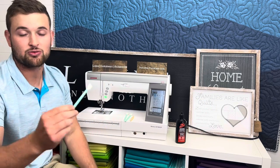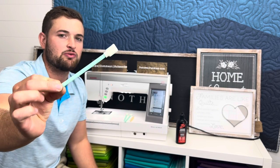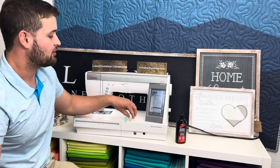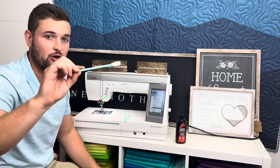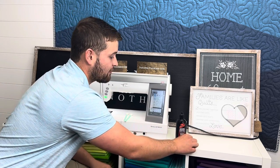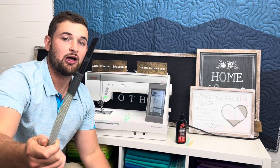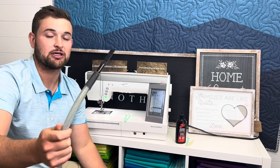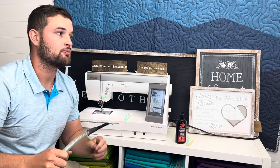We also have cleaning swabs — there'll be a link in the description. We like these versus the little brush because the cleaning swabs grab the lint and pull it out rather than just sweeping it around inside the machine. And if you have a small vacuum, you'll want to use that too — you don't want to blow anything into the machine.